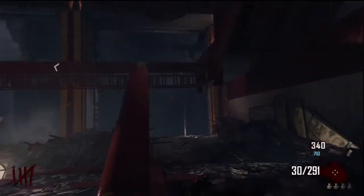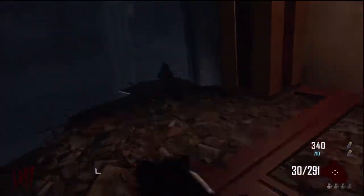The second one is in a little Chinese room. You have to go up a long pole and then it's up to your right in a little shadowy place. They tried to hide it.